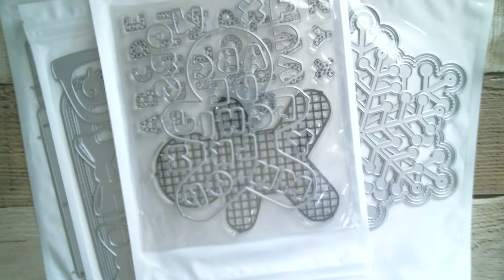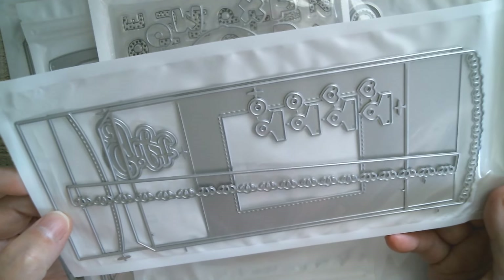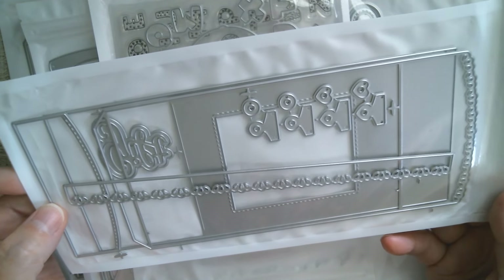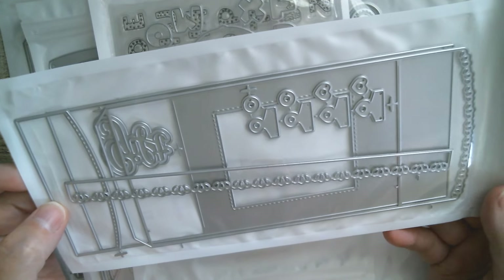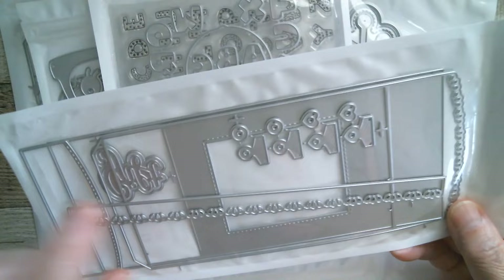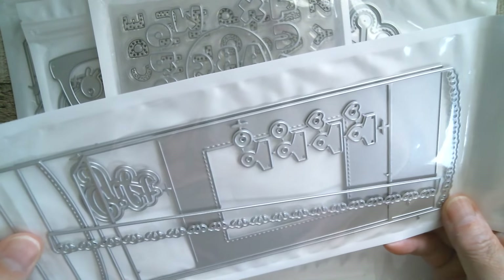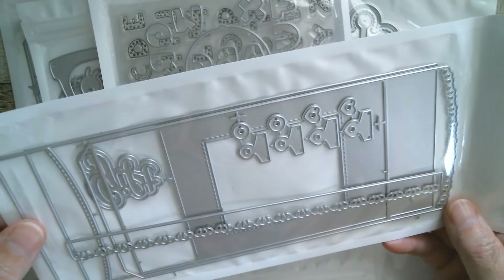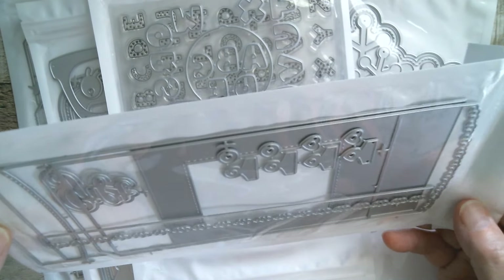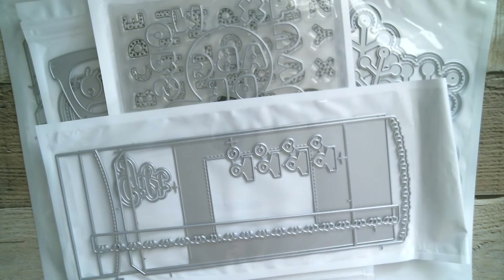Then we have another one — I believe this is a frame, a frame pocket. I need to go onto KS Crafts' page to find out exactly, but we've got little reinforcers and we've got clips. I'm not 100% sure so I'll have to have a look, but it looks like something I'd like because anywhere I see a frame and clips, I'm there.